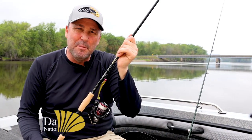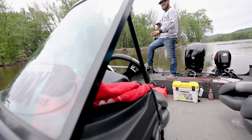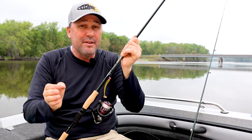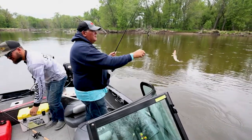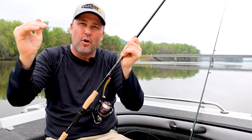St. Croix Rod Company is committed to making walleye anglers better on the water. Quite simply put, we exist to provide every angler the upper hand. And because of that, we have to be in touch with market trends, we have to have control of the manufacturing process, and most importantly, we have to listen to you, our anglers. And every once in a while, we have to take an existing series and reimagine it to take it to a higher level of performance.